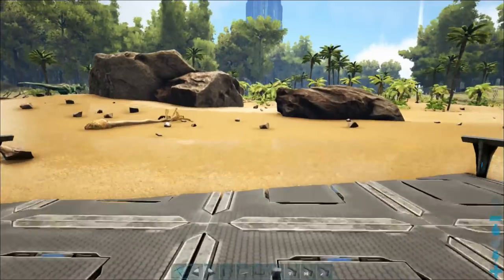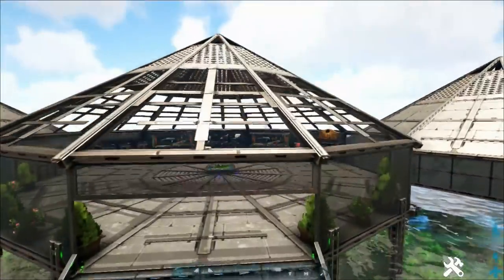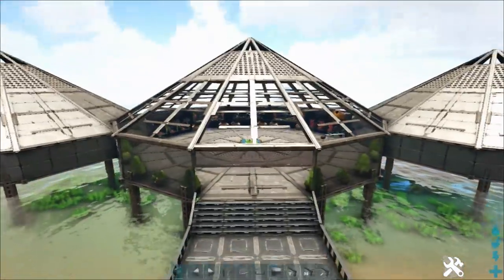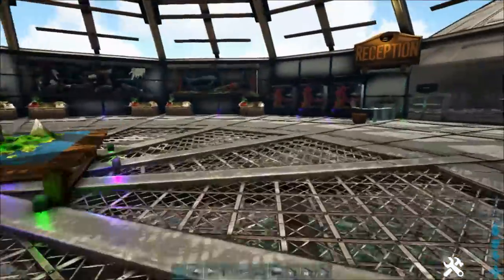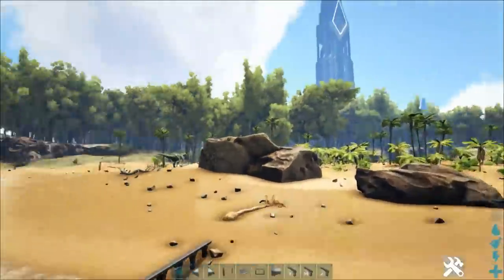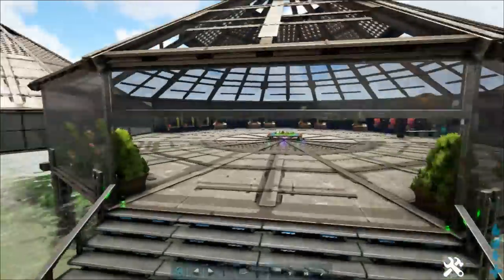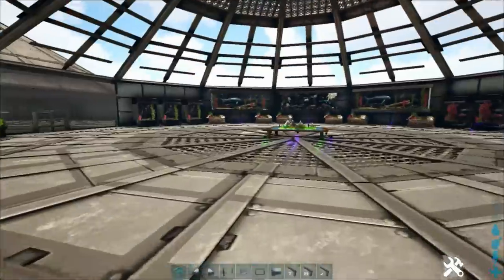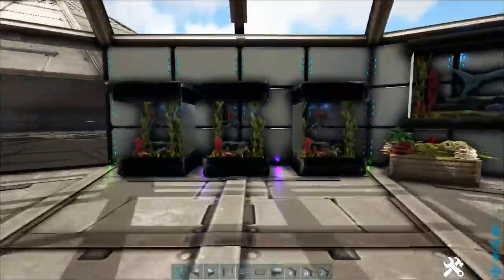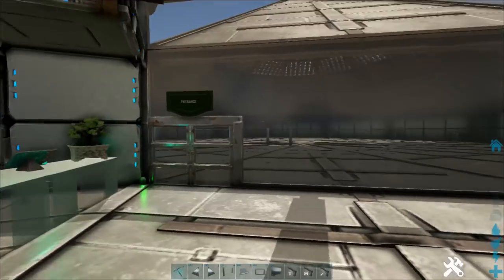If you didn't see the last episode, let me just show you what this is. This is the aquarium — it's going to be the start of my aquatic zoo here on the island. It's a creative series where we'll be building various enclosures for aquatic and underwater creatures. This is the main entrance, what we built last episode. We've got plants, flowers, a map table, aquariums with fish, a reception desk, and our entrance.